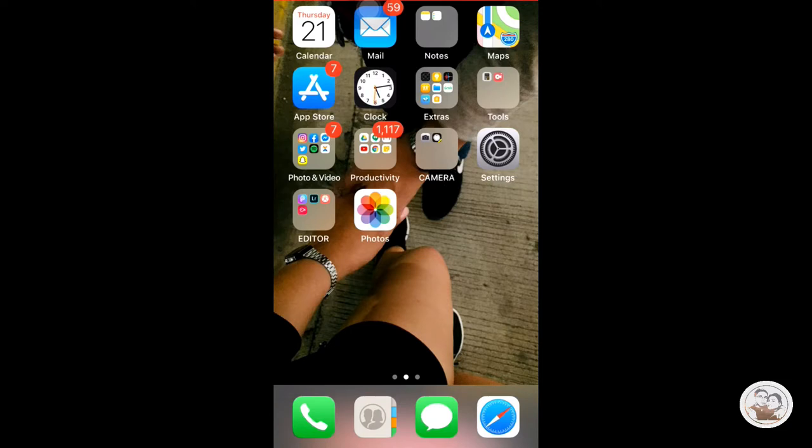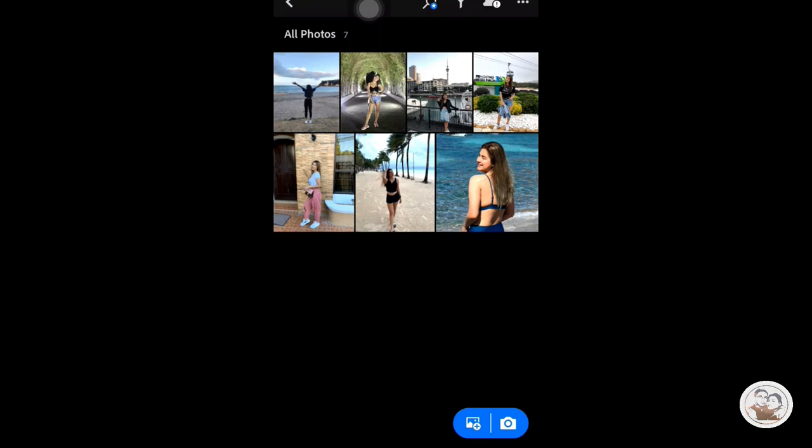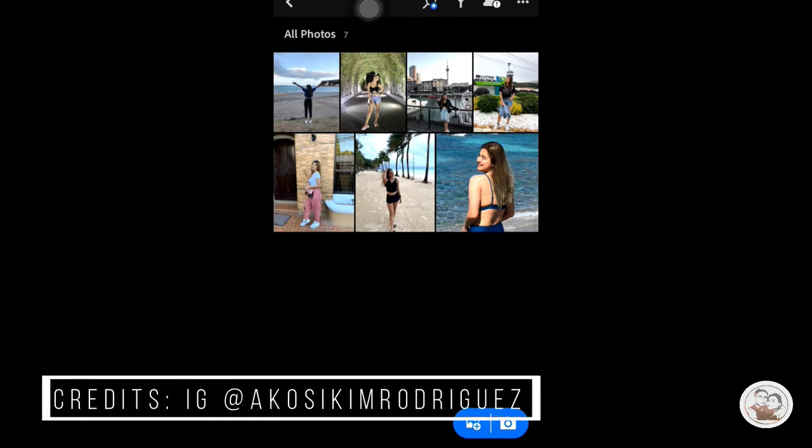Hey guys, so ayun, welcome to Country Tutorial. Let's go with the Lightroom app. We are going to make the Aqua Filter now. Credits to Kim Rodriguez for these photos from her Instagram.